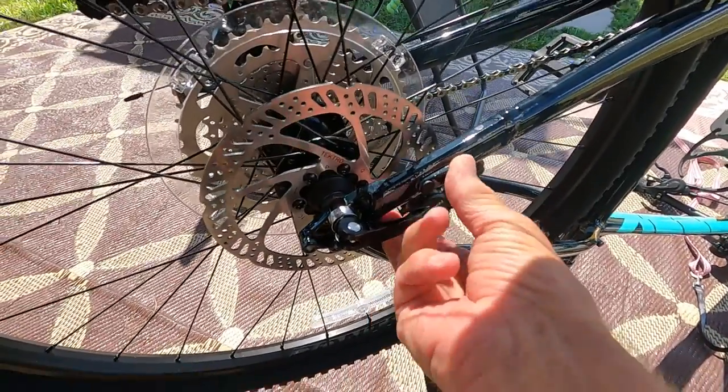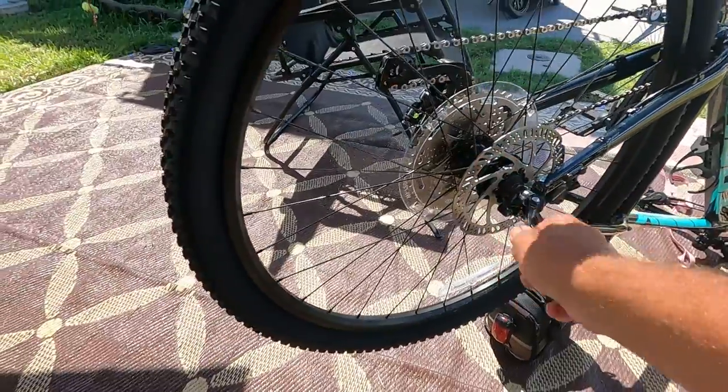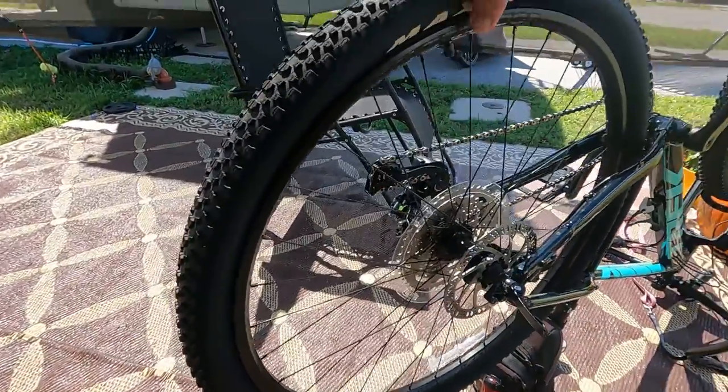Undo that, and the bike tire is loose. There we go.